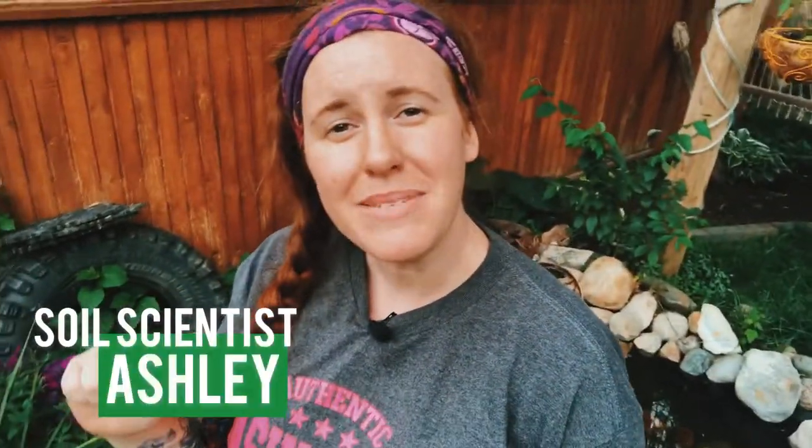Hello gardeners! My name is Ashley and I'm a soil scientist. On this channel we take soil science and apply it to all things gardening and plant care, so if that sounds good be sure to hit that subscribe button and join this awesome crew.